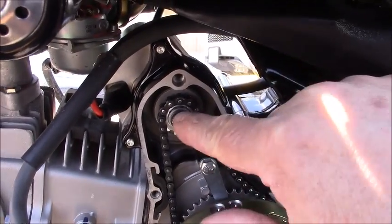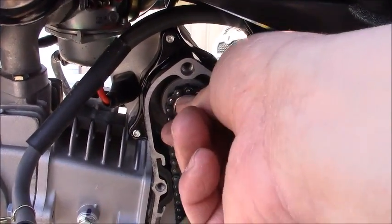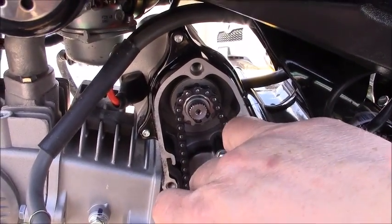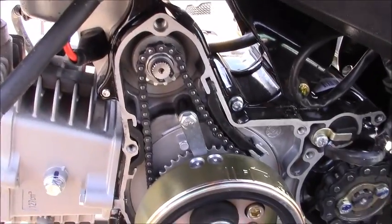This is the drive gear for the starter. This is the chain drive for the starter, and of course this will be the flywheel to roll the engine over.